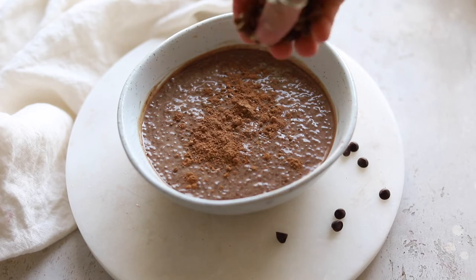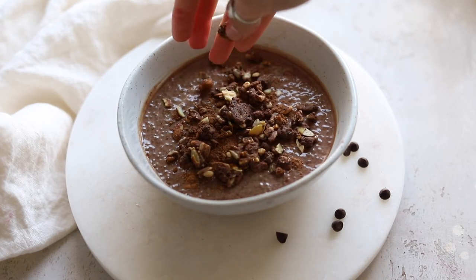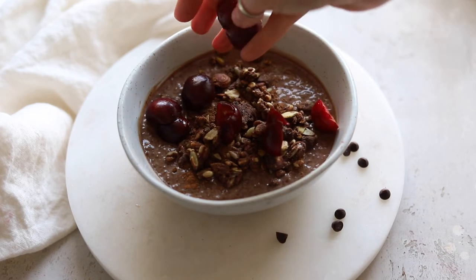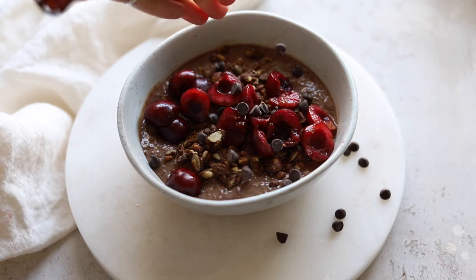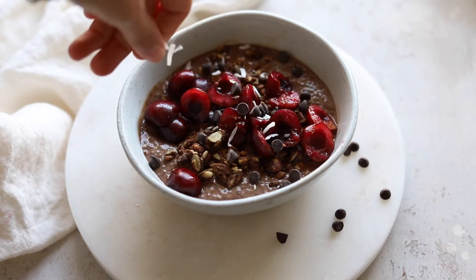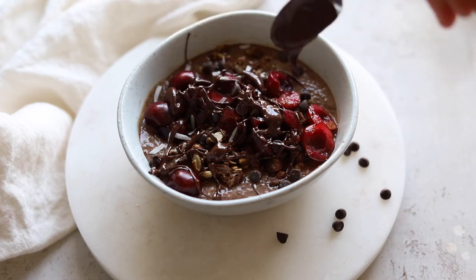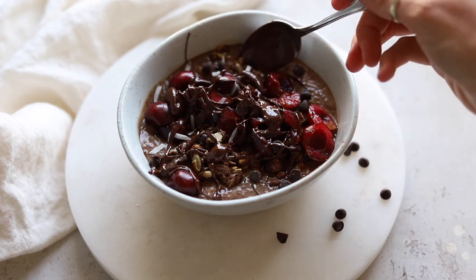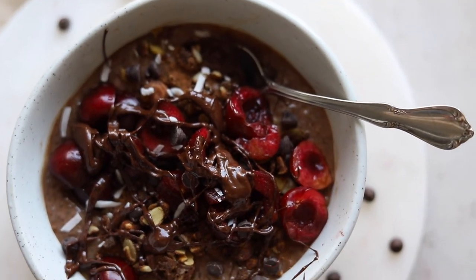I like to sprinkle on a little bit of extra cacao powder, along with some chocolate hazelnut granola — which is actually a grain-free granola from Curly Elizabeth — and then some chopped cherries, of course. Add a few chocolate chips, a little bit of coconut, and a drizzle of melted chocolate chips. I like to use Lily Sweets because it's lightly sweetened with stevia and completely dairy-free. It's basically a dessert for breakfast.